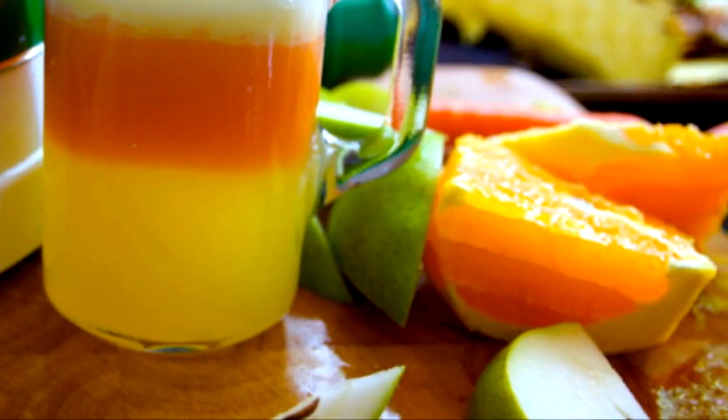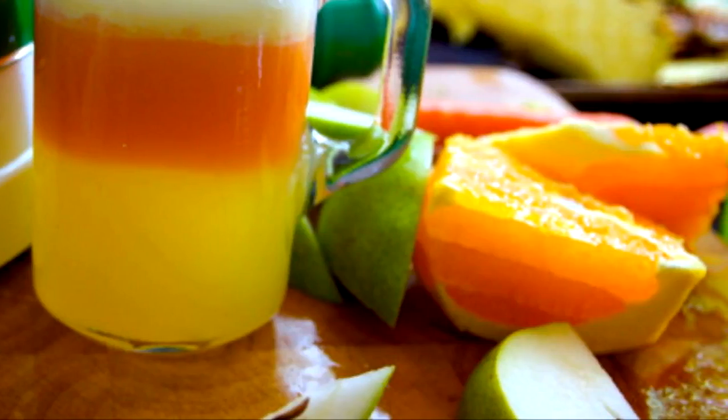Enjoy the drink along with your breakfast. Drink this healthy smoothie every morning along with your breakfast to remain healthy. The regular consumption of this drink will keep you protected from health issues and provide relief from pain in joints and legs.